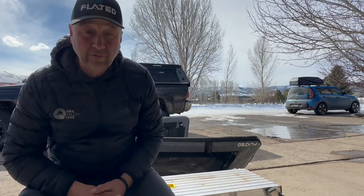Hello to our Flated friends and family. I'm Ken Hovey, one of the co-founders of Flated, and today I've got something for the tip jar of our air topper owners.